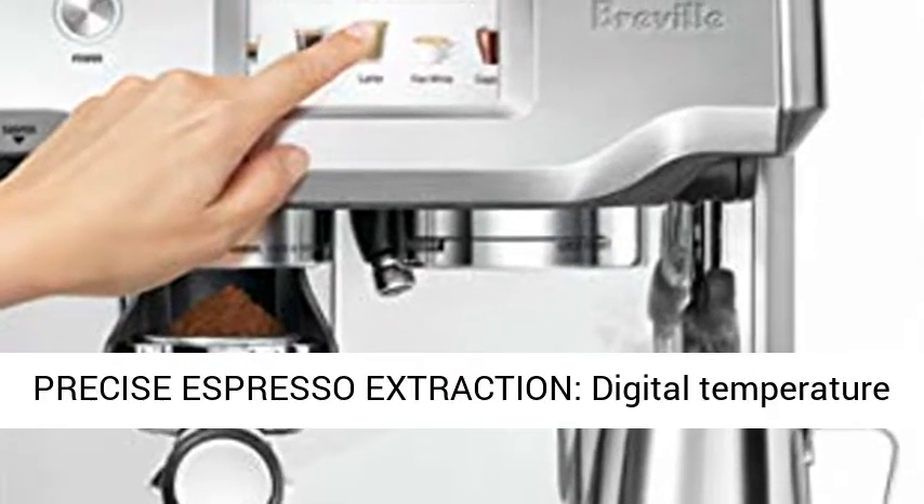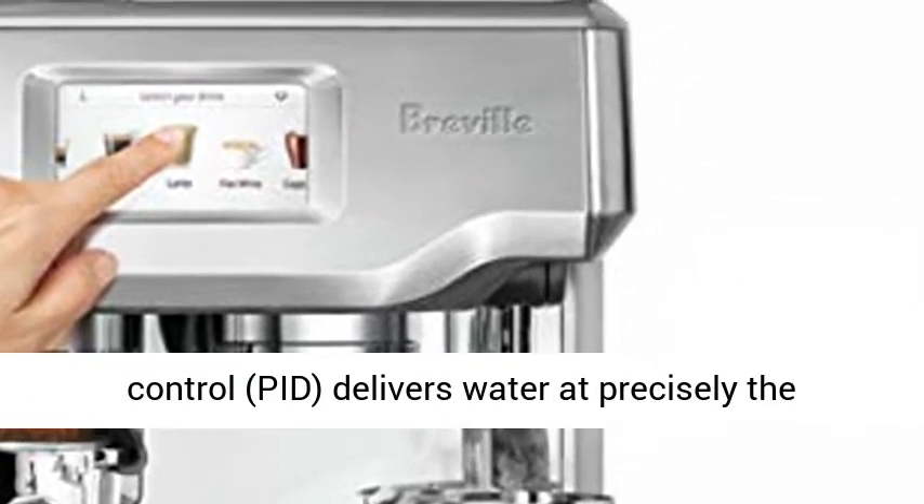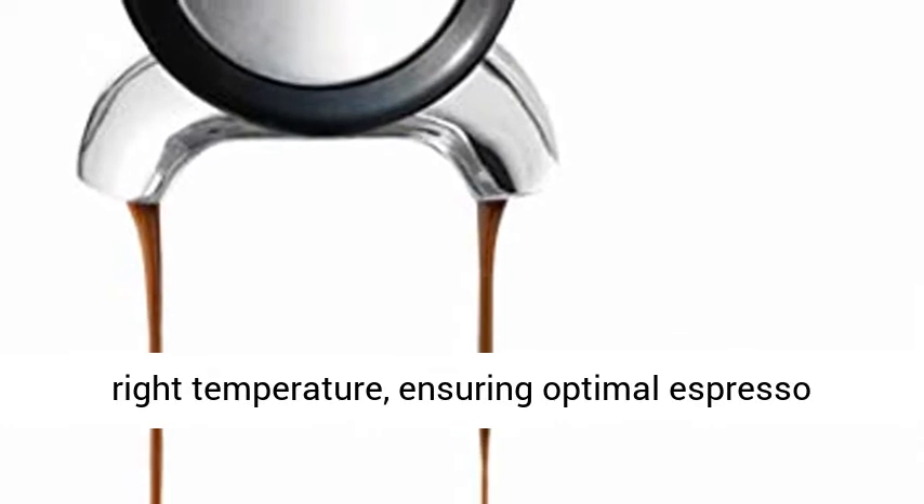Precise Espresso Extraction: Digital Temperature Control delivers water at precisely the right temperature, ensuring optimal espresso extraction.